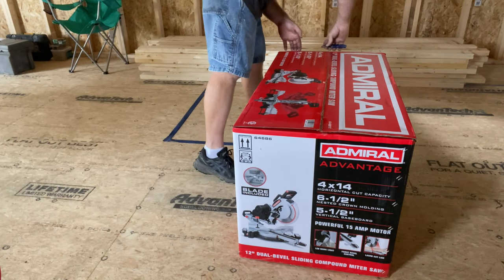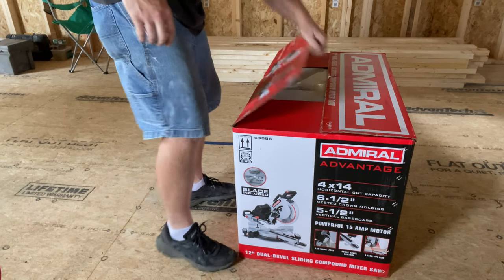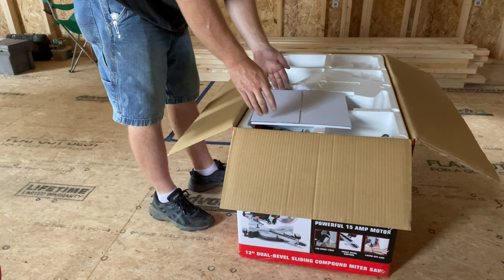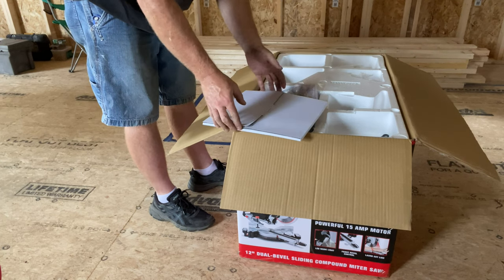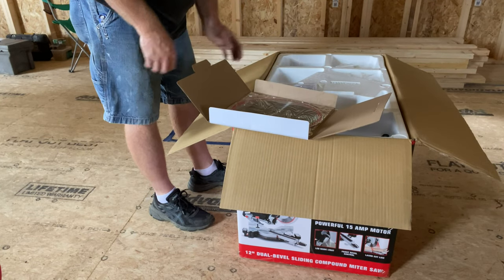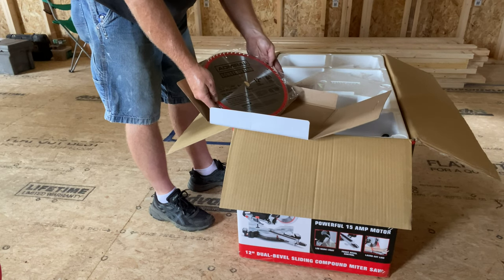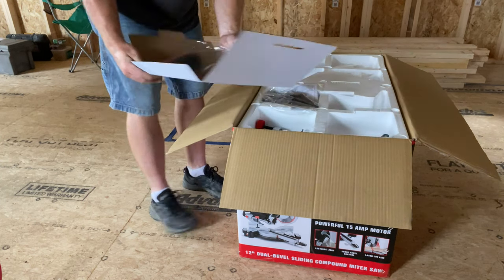We'll do just a basic unboxing — got a razor knife here. One of the things I try to notice first off is how things are packaged. One of the things I noticed about this saw — and what the salesperson told me — is that it comes with a carbide tip blade. Now, is it the greatest blade like a Diablo? Probably not, but it is a carbide tip blade. If you buy one of these by themselves you're looking at another 45 up to 60 bucks or beyond. So this comes with a blade — that's a good sign right off the bat.